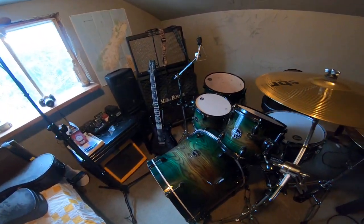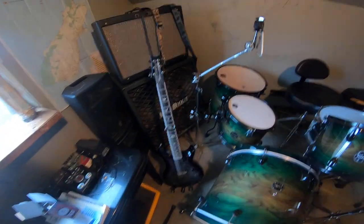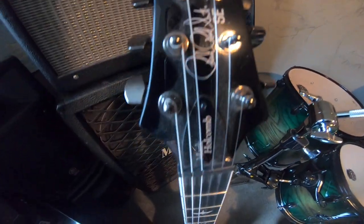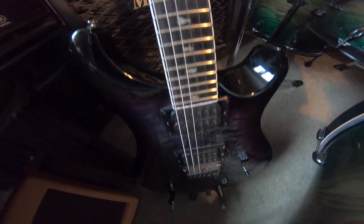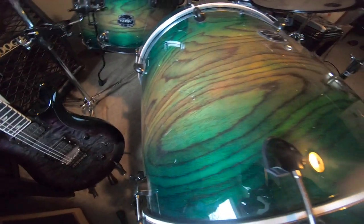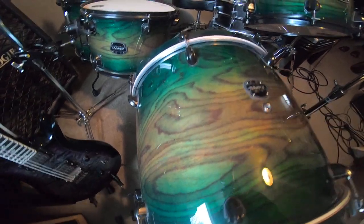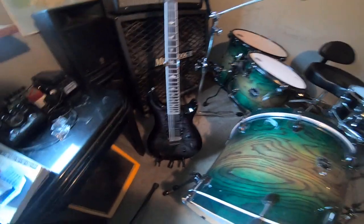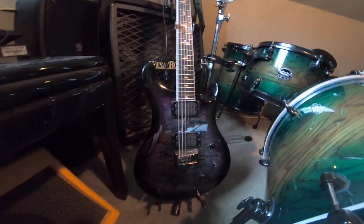G'day and welcome. What I've got for you here is a follow-up on my Mark Holcomb six-string SE model. A little dust on there — it's amazing how fast the dust gets on here. There are fingerprints all over this thing. It's been about a week now that I've had it.